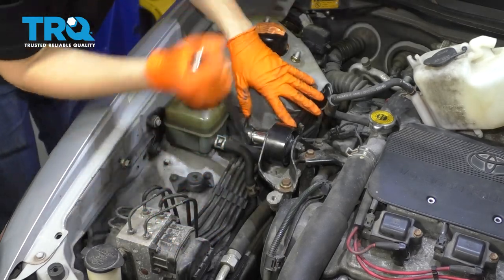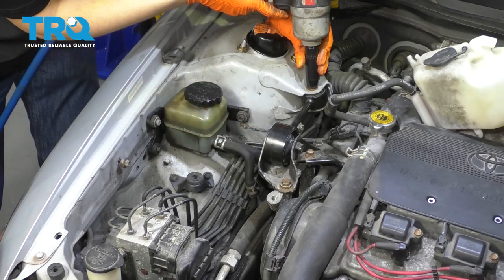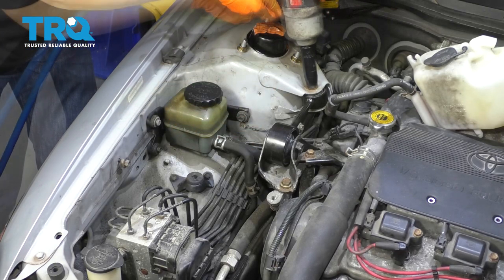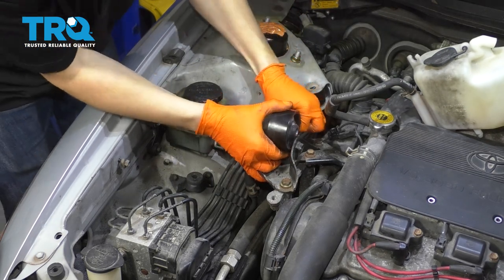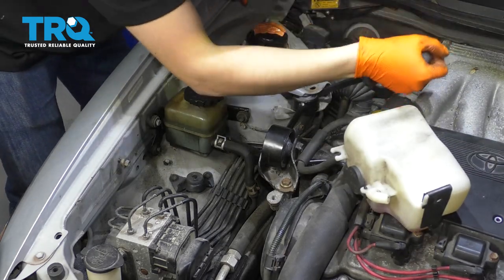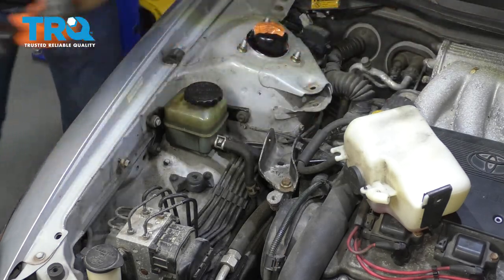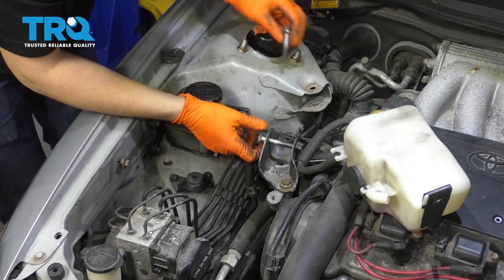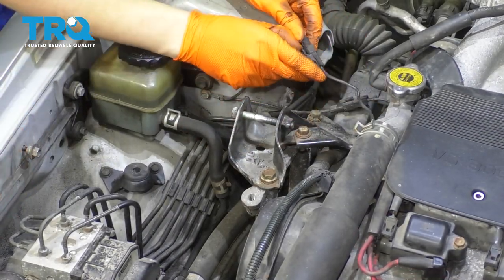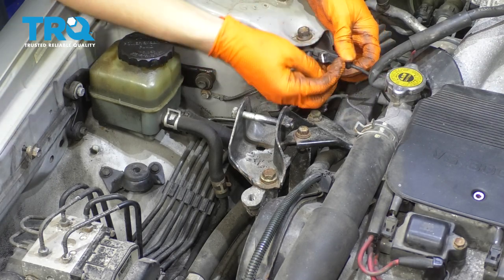Next I want to remove this dog bone mount right here. Both of these bolts are 14 millimeter heads. I'm going to pry this out and off it comes. I'll put these two bolts right back where they belong so I don't mix them up with other bolts. Next I want to get this whole mount assembly off. Before I do that, I'm going to disconnect my engine grounds here — pull up on this tab and pull away, and do the same to this one.